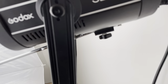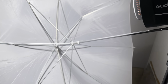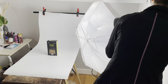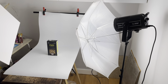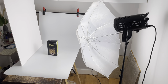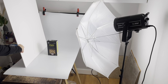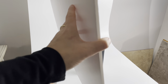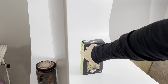Every lamp has the same setup — you put the umbrella attached to the lamp and it gives very soft lights. I'll also be using a white board to make the lights softer. The umbrella makes the shadows nice and soft, and when I add the white board it automatically reduces the shadows even more.